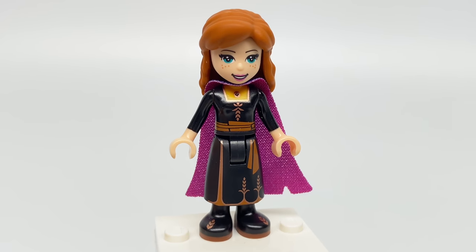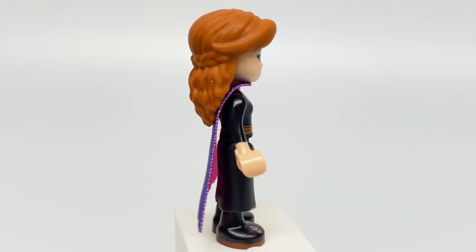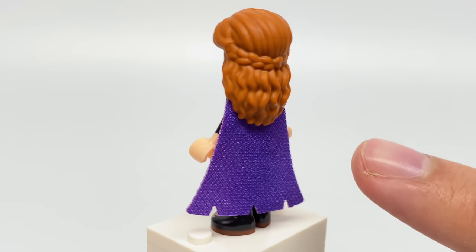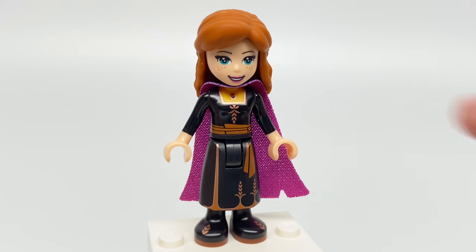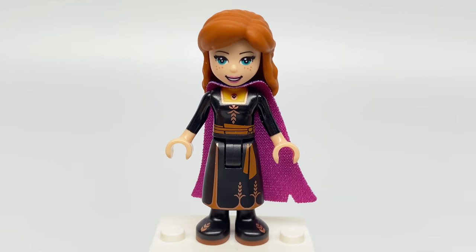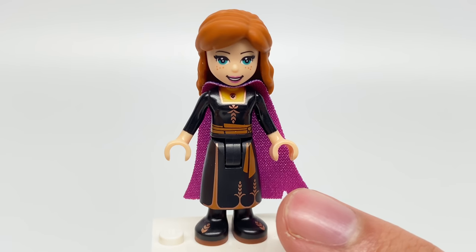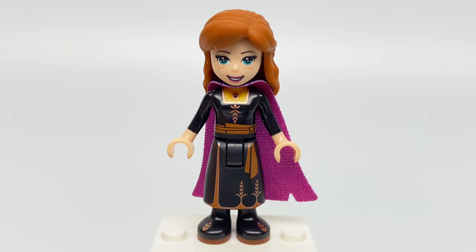The Anna minifigure in this set is also in the Treehouse set, so it's not exactly exclusive, though this is a much cheaper set than that one. I really like this new version of Anna with this nice new hairpiece — it looks like they made it specifically for her, and it fits on regular LEGO minifigures, though it is rubber, so I don't like it as much compared to regular plastic hairpieces. I do like the colors on this outfit with that nice kind of bronze to it, and even some black and yellow near the torso for an undershirt.